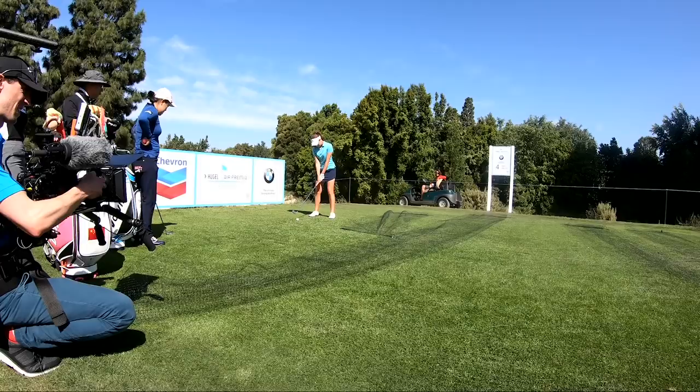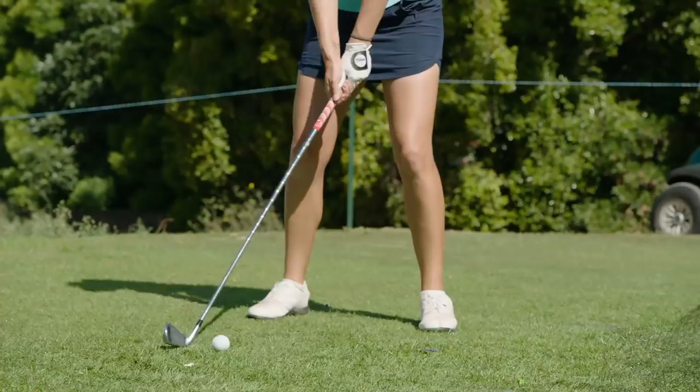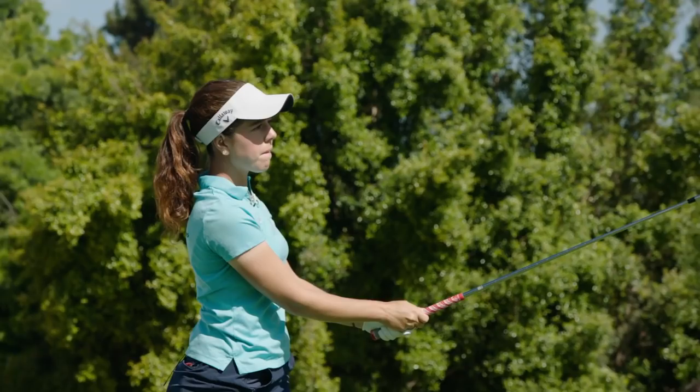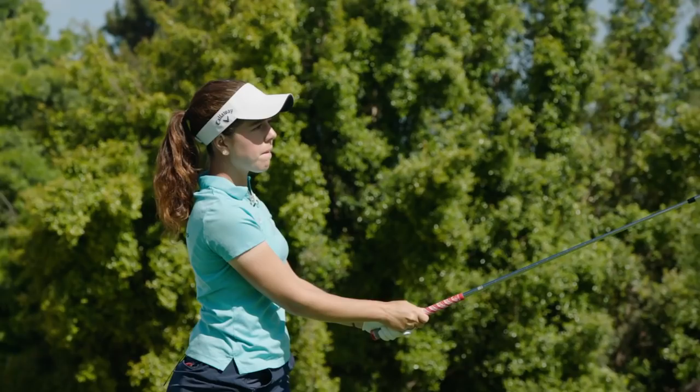I kind of keep myself in my little bubble and not really worry about what other players think, and just really try and focus on each shot instead of thinking about the outcome. Perfect club there. 4-1.